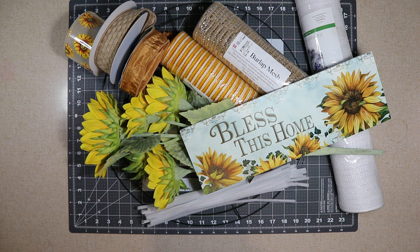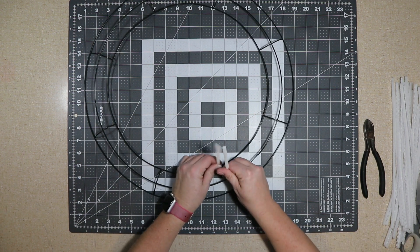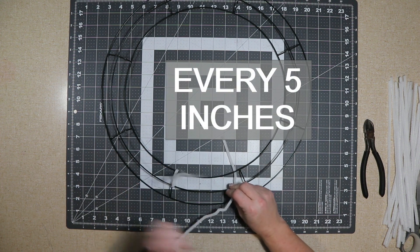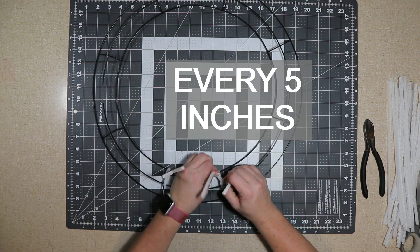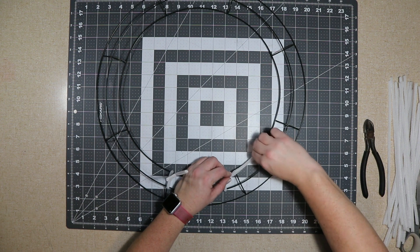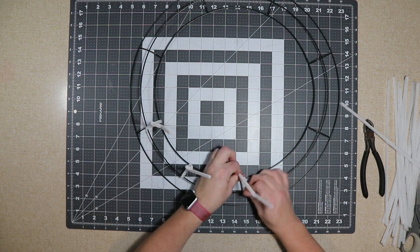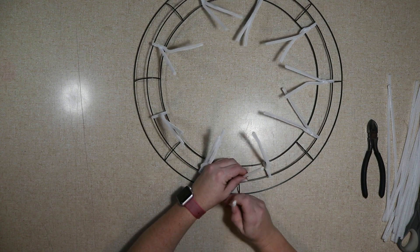I'm starting with an 18-inch wire frame I got from Dollar Tree. It only has three rings, so I do my ties a little different. I started at a crossbar, lay the pipe cleaner along, and where it ends I add the next one — it's about every five inches. I'm going to do that all the way around the inside and the outside. You can see I twist three times and I do it pretty tight. Then I just started a crossbar that's kind of in between two of the pipe cleaners, just so they're not all lined up.